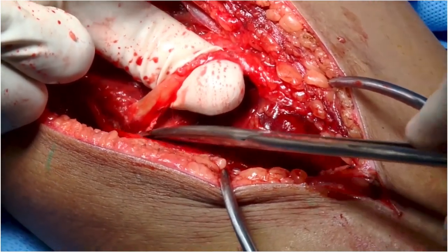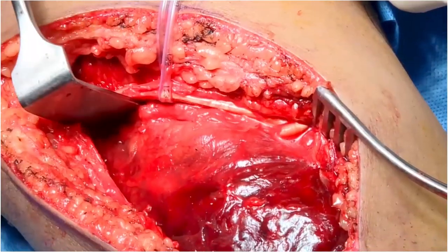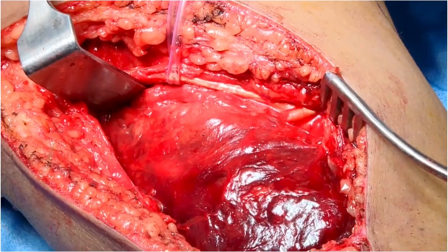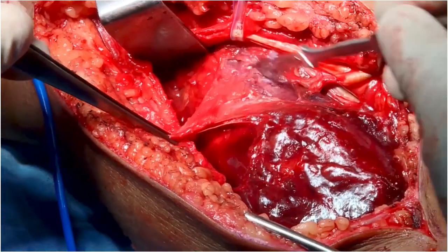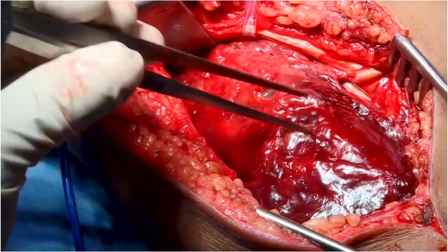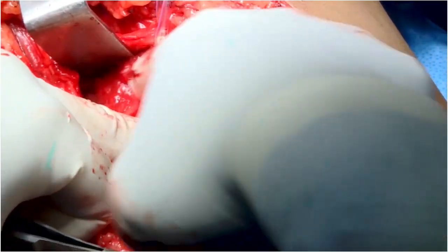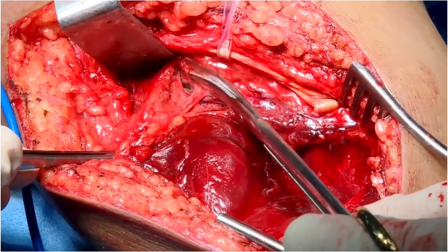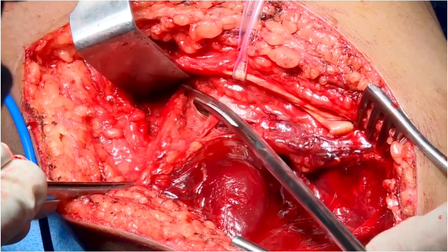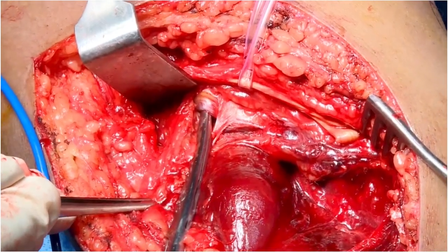The hamstring tendons are further mobilized to facilitate exposure and retracted on either side. The plane between the medial gastrocnemius and the semimembranosus is developed next. This is the medial gastroc being mobilized, and as you go proximally, you can identify the semimembranosus tendons right there.